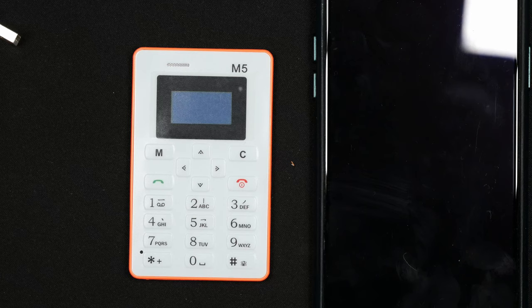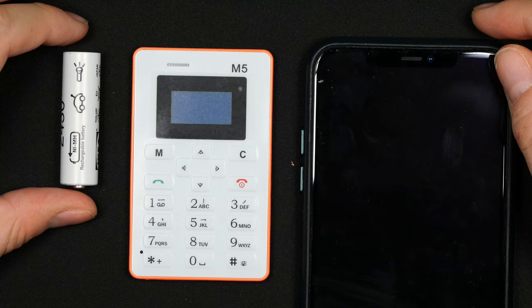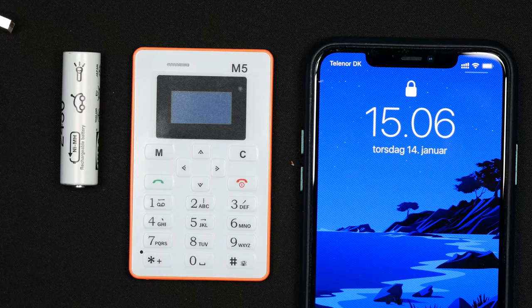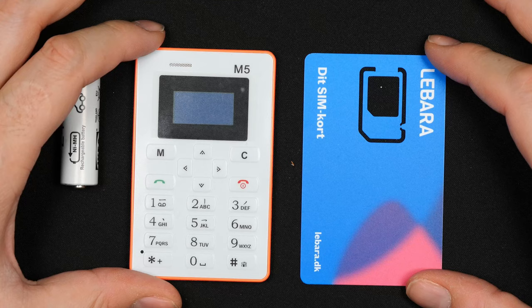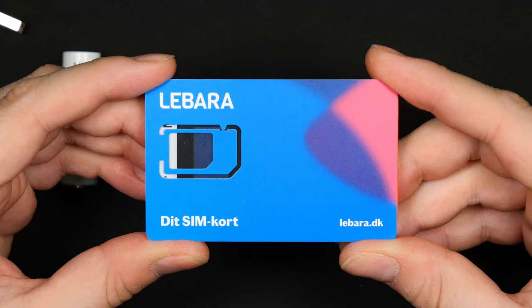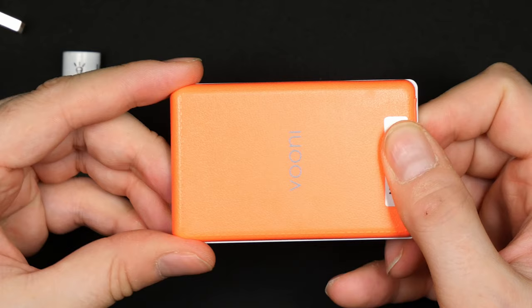I haven't yet found how to turn the volume up or down, but comparing it to my iPhone 11 Pro Max — which is a big phone — and also a double-A battery, this is a tiny phone. As the box described, it's credit card-sized — almost exactly the same footprint as a credit card. However, the phone is quite a bit thicker, maybe five credit cards stacked on top of each other.